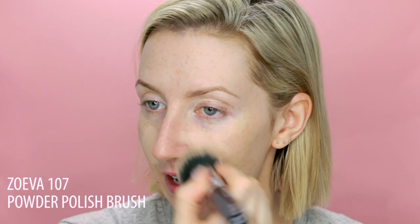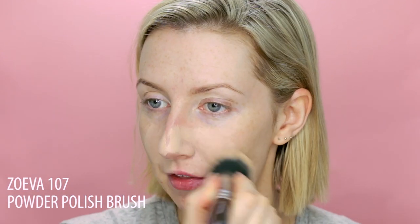Just mixing shades so that it matches me. This foundation is said to be best applied with a beauty blender or a sponge, and it does apply beautifully with a sponge, but I want really lightweight coverage. It's quite a full-on coverage foundation, so I'm using this really dense buffing brush so I can work it into the skin and spread it really thinly so that it doesn't sit too heavy on my skin. And this is like ten times faster than using a beauty blender.